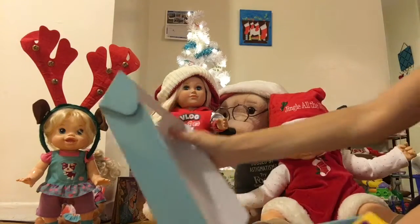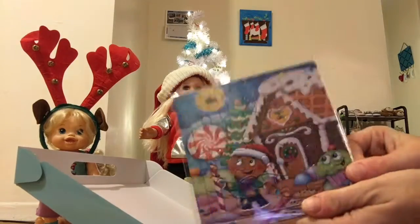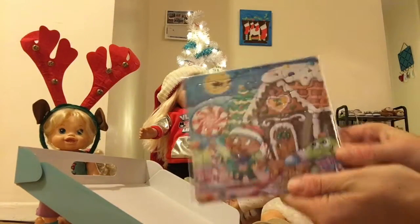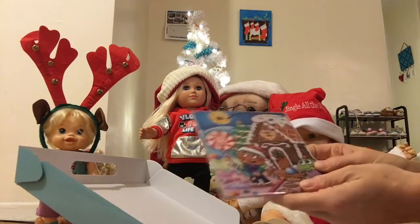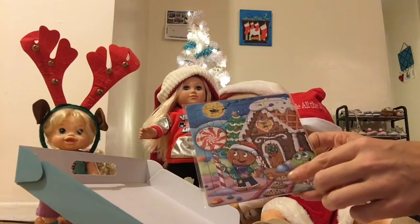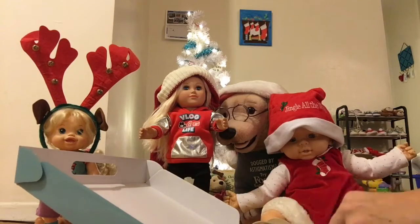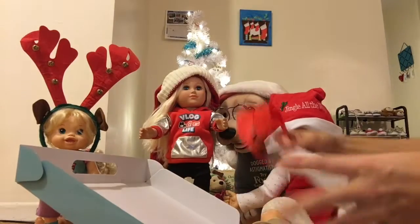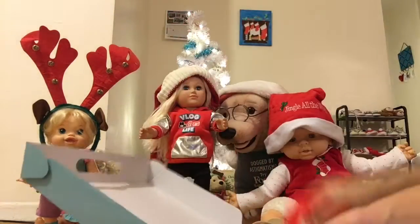We have a puzzle — a gingerbread house puzzle! Look at the cookies, there's a cupcake. How fun is that? And then we have a purse that we can color in — it has candy canes on it.